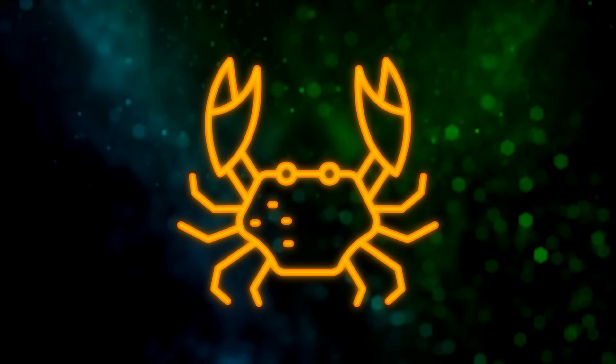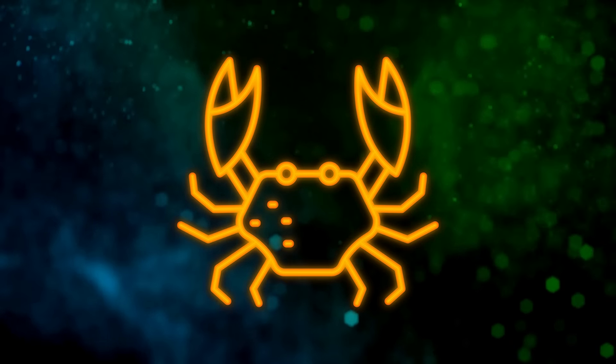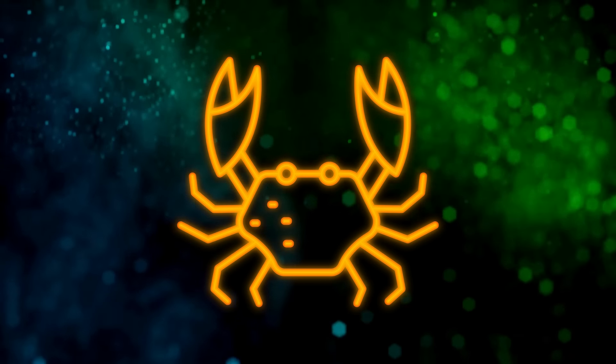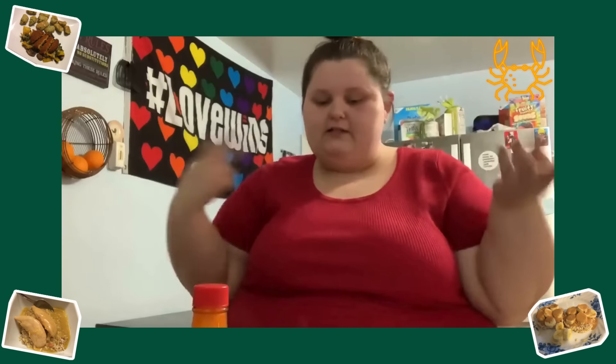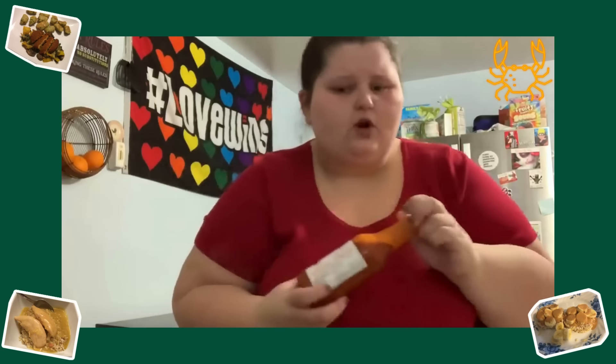Wait, how is the number of calories being low something that's in your opinion? Isn't that something it either is or it isn't? Per one sausage — 100 calories. So that's already 200 calories. The hash browns — 200 calories. So that's 400 calories. For someone like me, for one meal, 400 is perfect. I'm going to go eat this before it gets cold.